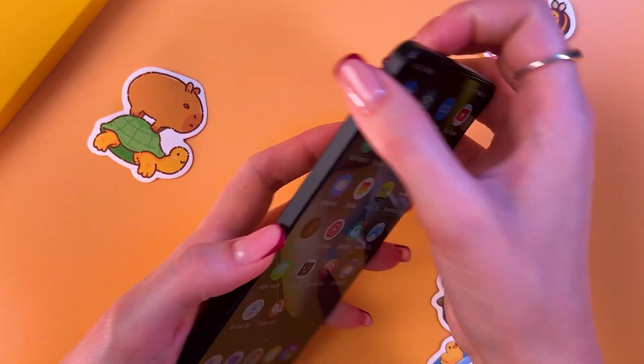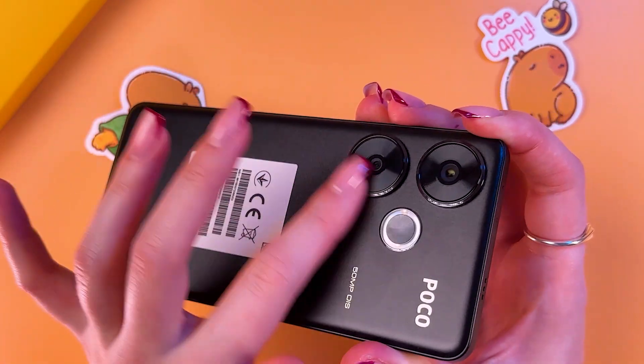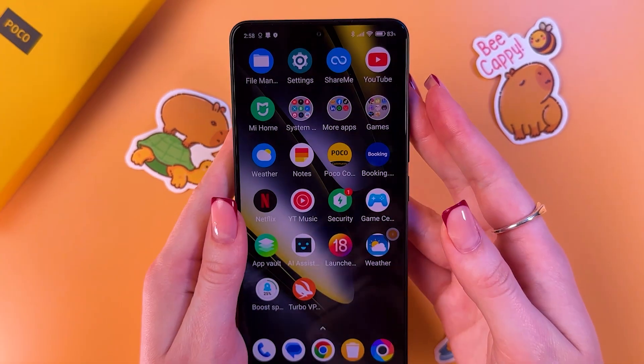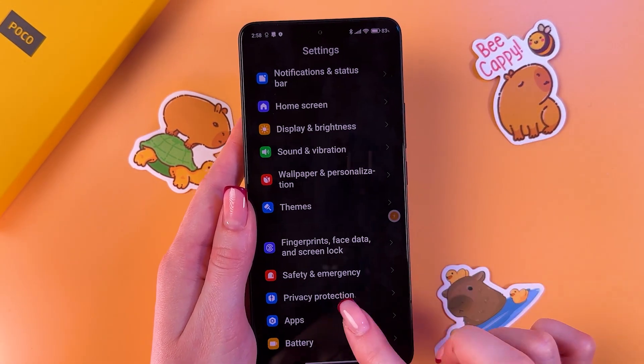The last advice for today is to remove the cover if the device is overheating — this will allow it to cool down faster. And that's it for today. I hope these tips helped, and thank you for watching.